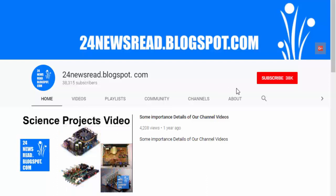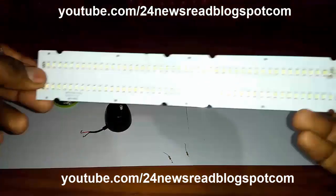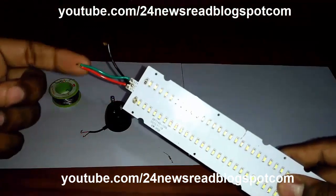Subscribe to our YouTube channel and click the bell icon for new videos. Hello guys, today we see how to make a 220 volt LED light. This is the LED light I took from a bookend — it is a two-side LED light.